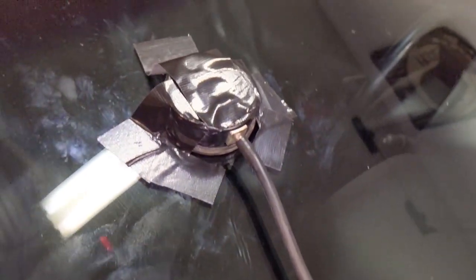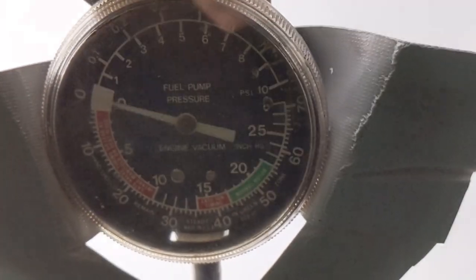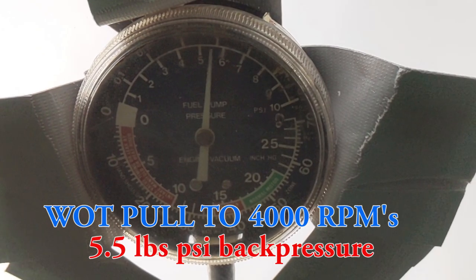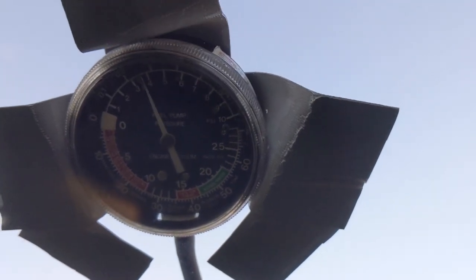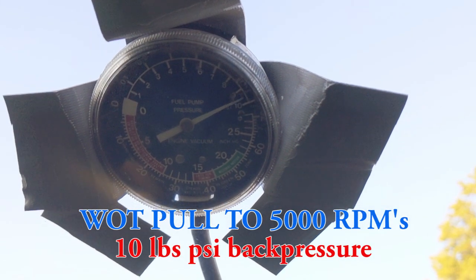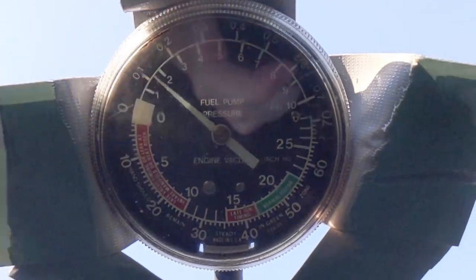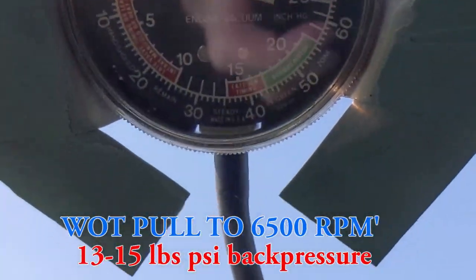The gauge is taped to the window so I can see it from the passenger seat. First test up to 4,000 RPMs — in slow motion we've got a peak of 5.5 PSI. Next test up to 5,000 RPMs, and it peaks out at about 10 PSI. Running it up to 6,500 RPMs, it maxes out early at 10, so we probably have about 15 pounds per square inch.